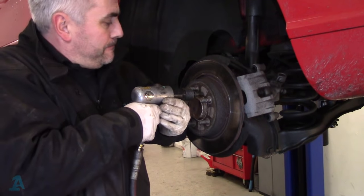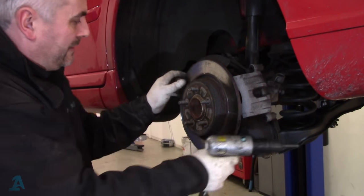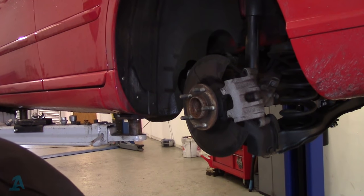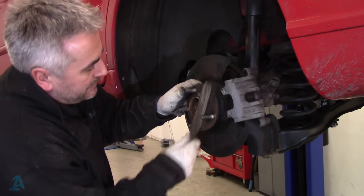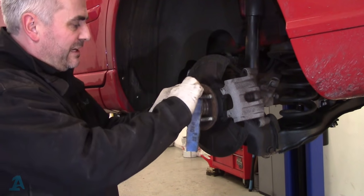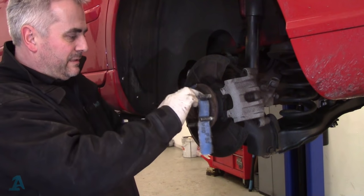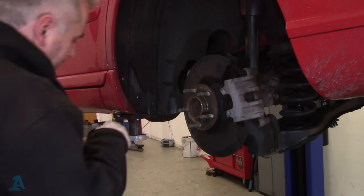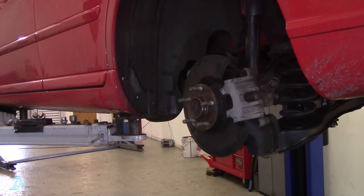I've got an air chisel so I like to hit it with that. Lovely. So while that's off, I've got a thin wire brush and I can run around the inside here where the wheel sits so that doesn't get seized on again. Get yourself some emery cloth and go around in the same manner. Then a bit of high temp copper grease — that should make the disc come off better at the next brake service.